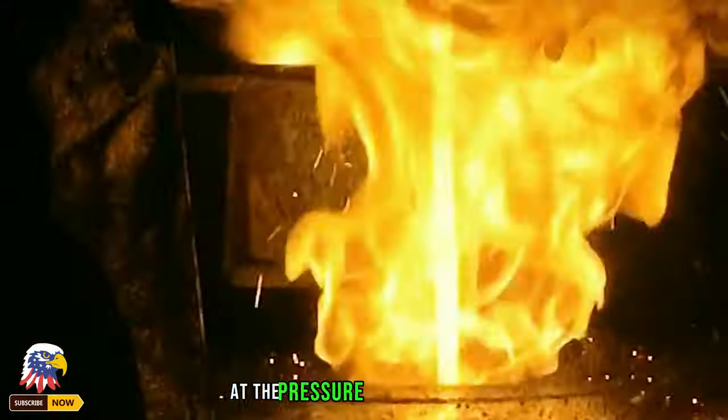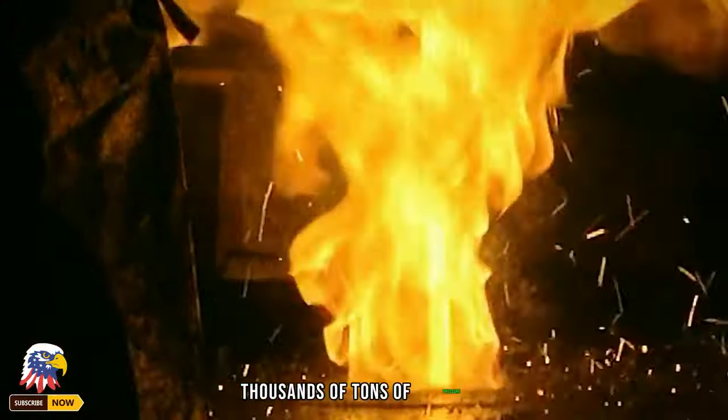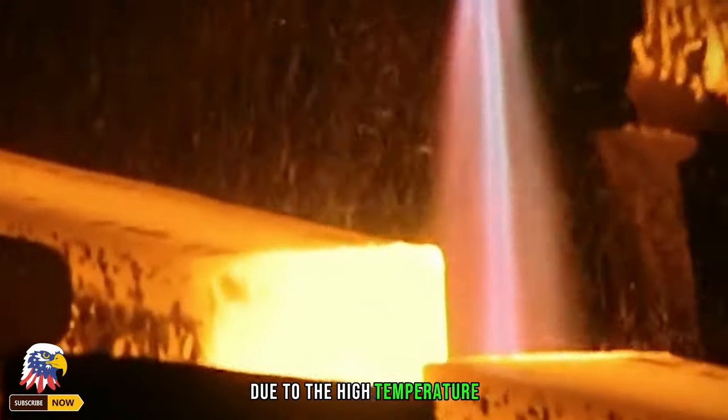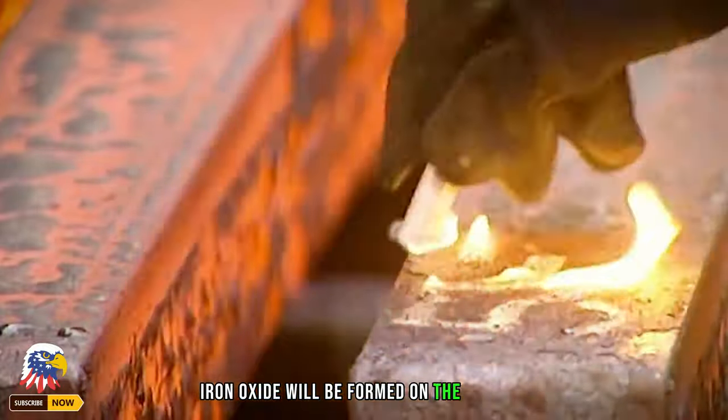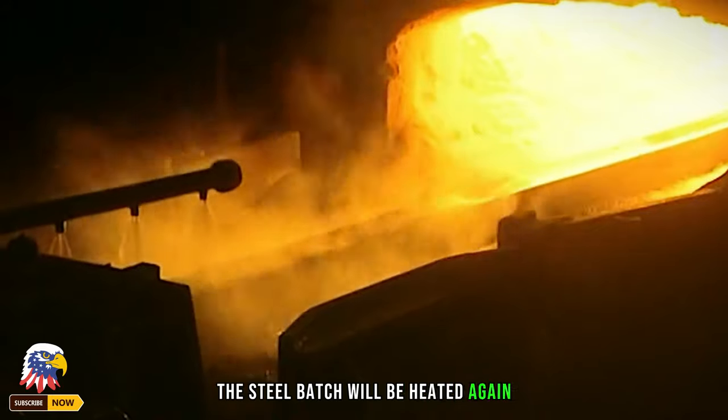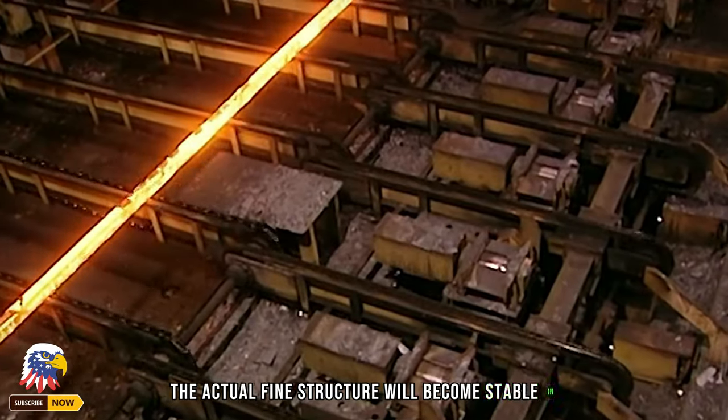These steel billets are then placed at the forging press, where thousands of tons of pressure shape them into specific forms. Due to the high temperature of the steel, iron oxide forms on the surface. After the initial pressing is completed, the steel billet is heated again, and its internal fine structure stabilizes over one to two days.